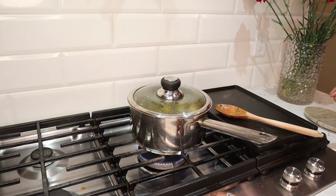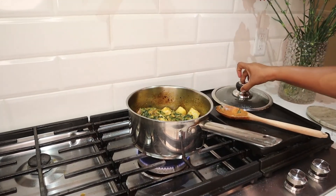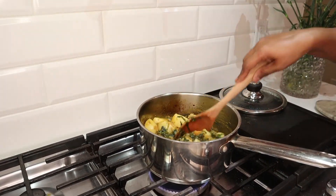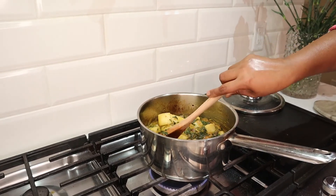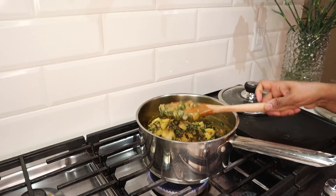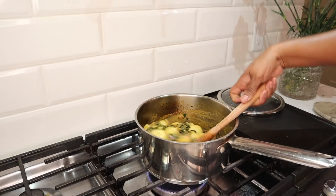It's been 10 minutes. Let's open the lid and see. It's done! You can still see the spinach and the potatoes are ready. I'm going to dish it out and taste it.